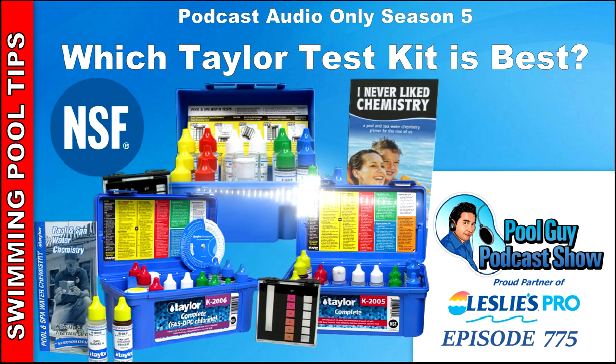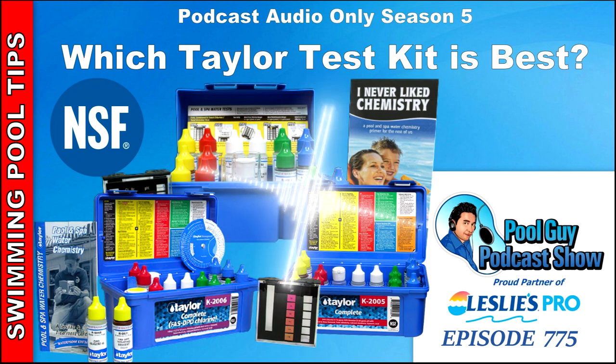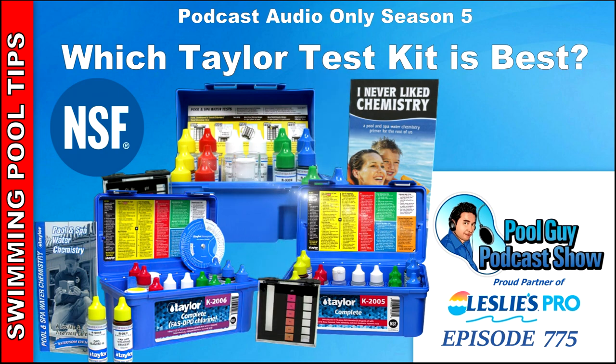There's no question that Taylor dominates the reagent test kit market. If you're looking for a simple test kit and a way to check the chemical readings in your pool, the Taylor test kit is the way to go. They make the easiest to use and, I'd say, the most reliable and overall the best reagent-type test kits. You'll see them rebranded — Leslie's has a branded kit from Taylor, and Trouble Free Pools also has one branded from Taylor. Taylor is definitely the standard.